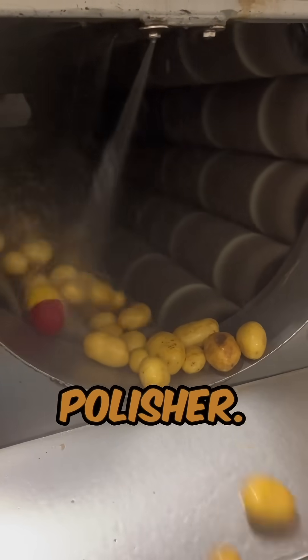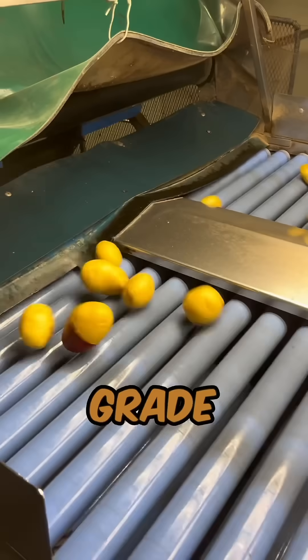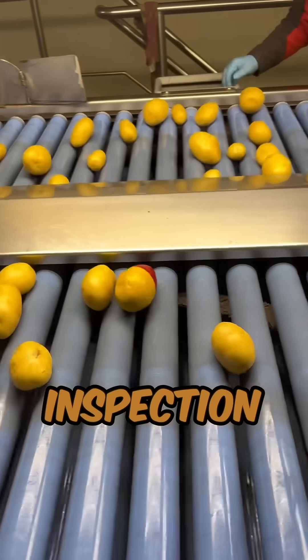First up is the veg polisher — this machine cleans the potatoes. Next up is the drop onto the grade table, where we do a visual inspection of the potatoes.